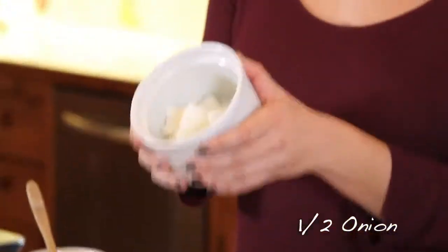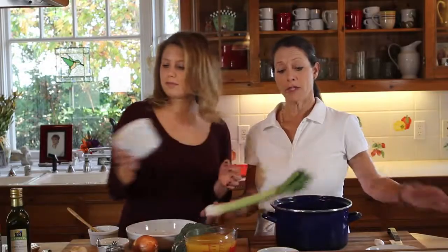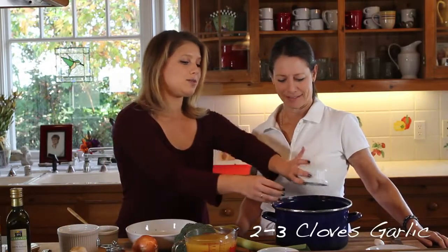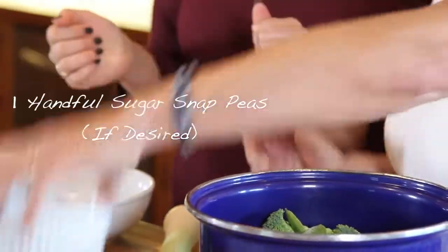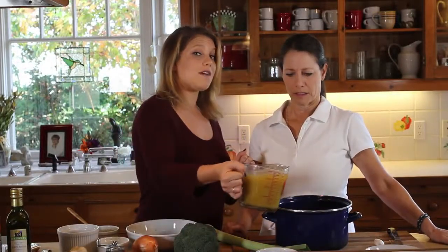We're going to use half of an onion rough chopped, and if you don't have an onion you can always use a leek, and two to three whole cloves of garlic. We prefer lots of garlic so we're just going to add a lot. And then don't forget the sugar snap peas — a nice handful. Favorite part. Then we're going to top it off with four cups of vegetable broth.